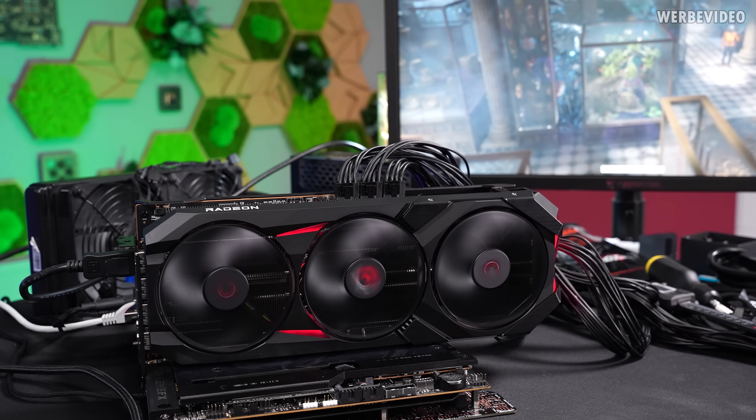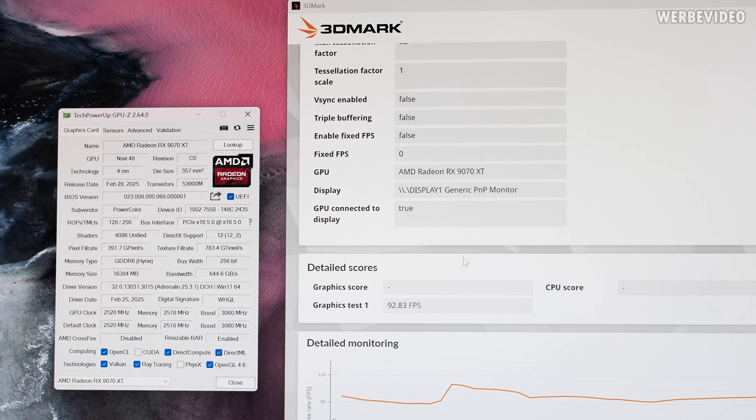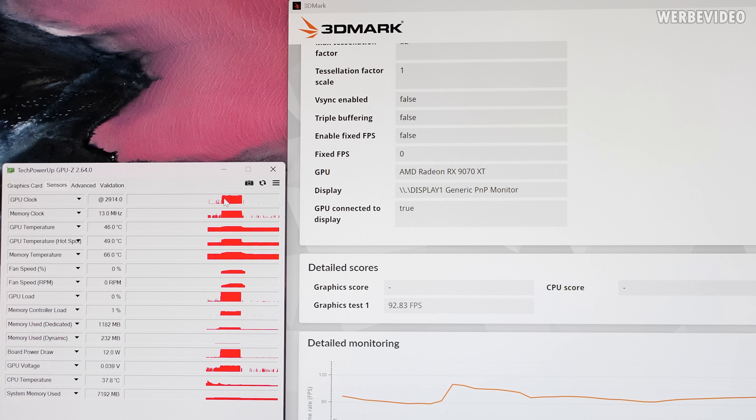I switched back to the OC profile and ran 3DMark TimeSpy Extreme to check if maybe the application affects fan speed or clocks. This confirms what I saw earlier: 92.8 FPS in GT1, about 0.8 FPS less than the XFX card which was clocking higher — XFX was at 3100 MHz, this one at 2900 MHz, so slightly lower performance makes sense. The card was still running extremely quiet. I personally prefer silent cards, but this is also less performance than expected when switching to OC — nothing really changes, so I guess we have to do it manually.